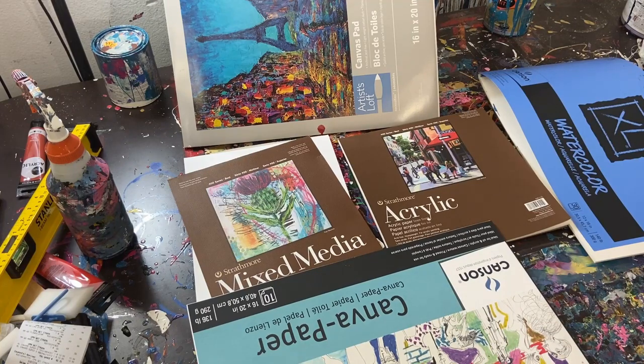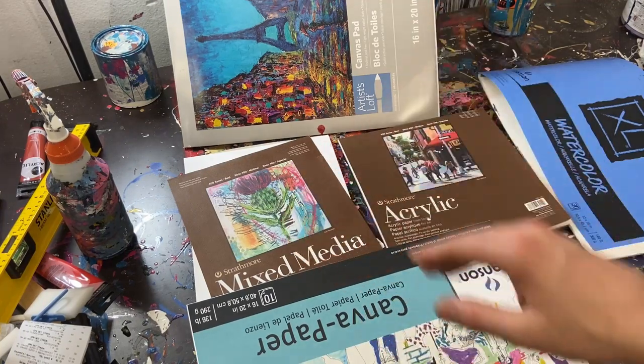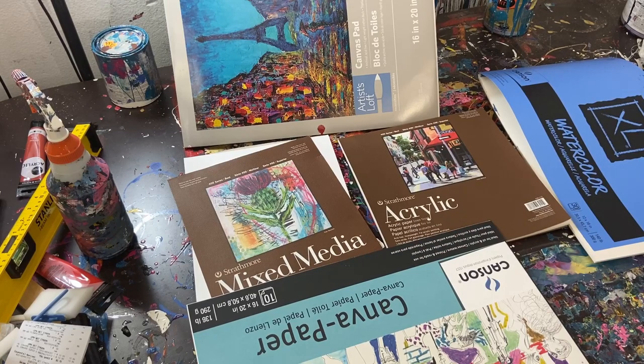Acrylic paper is good for acrylics, canvas paper is primed so you can use it, mixed media is similar, and the same goes for the canvas pad. Hopefully that helps. I don't really have anything else today, so I will see you guys in the next painting video. Take care, God bless, and see you then — bye guys!